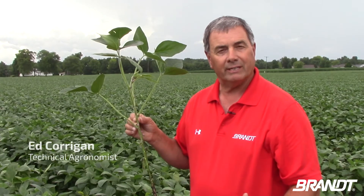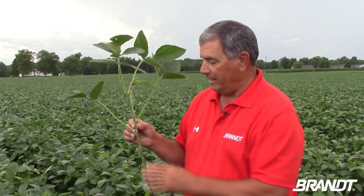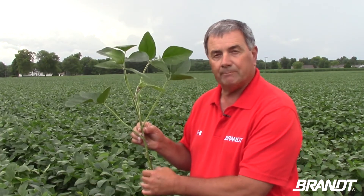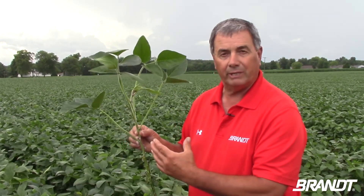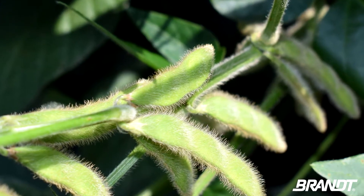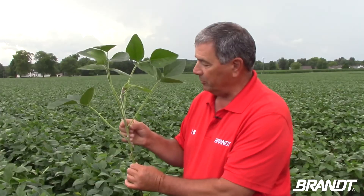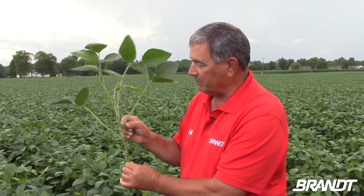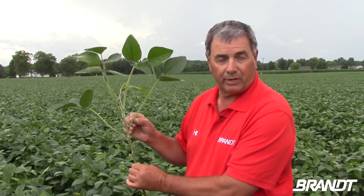But in a year like this we need to really reschedule how we think about it, because if we apply a fungicide to this plant, a lot of it's going to go to vegetative growth and not be able to utilize that additional sunshine and value that we get out of a fungicide to put into the pods. So we're going to start thinking about letting this plant go another two to three weeks, and we'll start to see these pods forming up here in the top three to four axles, which will actually be farther along.